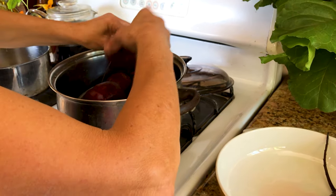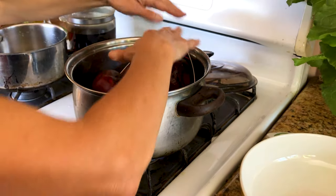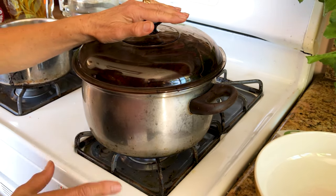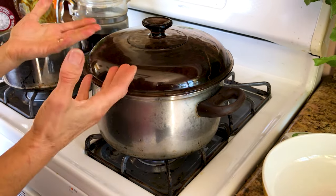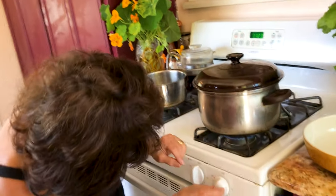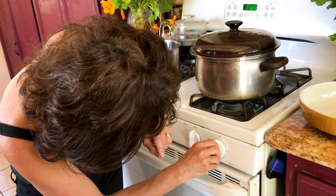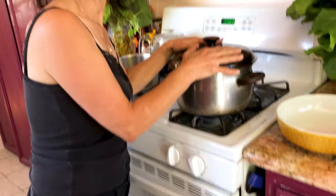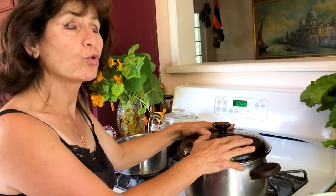After you put the beets in, you can arrange them on top — as long as you can cover the pot. Turn the fire on and let it come to a boil. Once it boils, turn the fire down very, very low, just like this. Let it steam — it will take about 45 minutes to 1 hour.